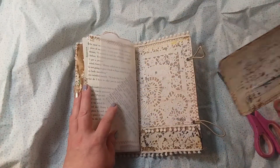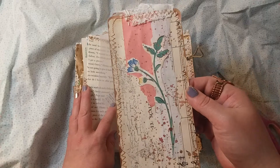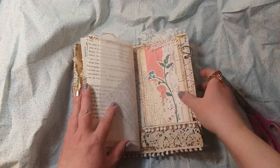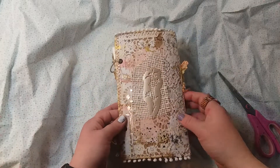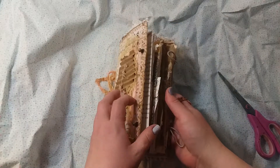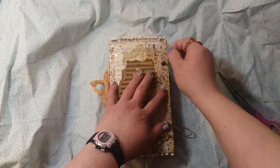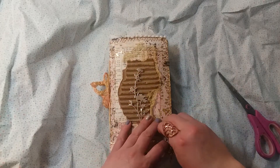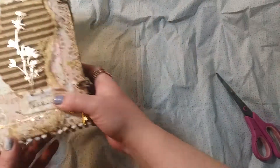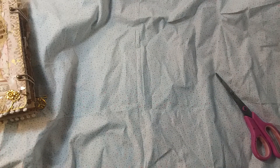And then there's the back, and there's the tag for the back. That's the flip through — hope you guys liked it! My next journal is going to be love-Valentine's themed.